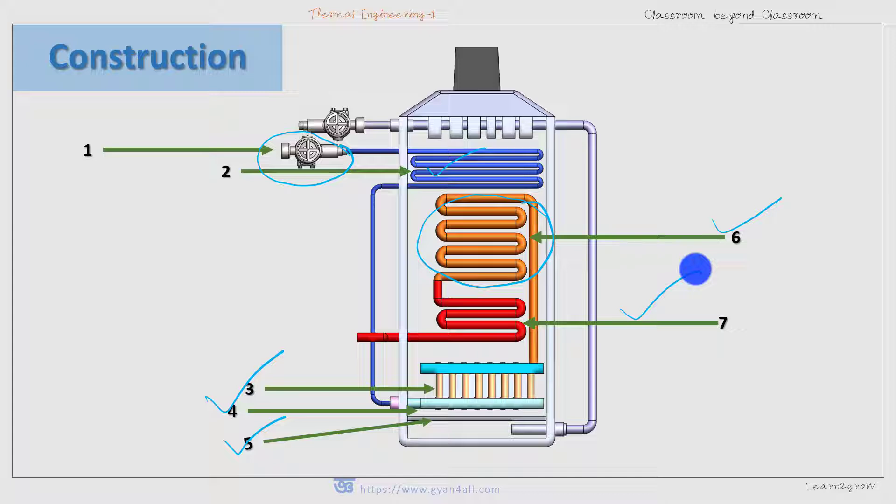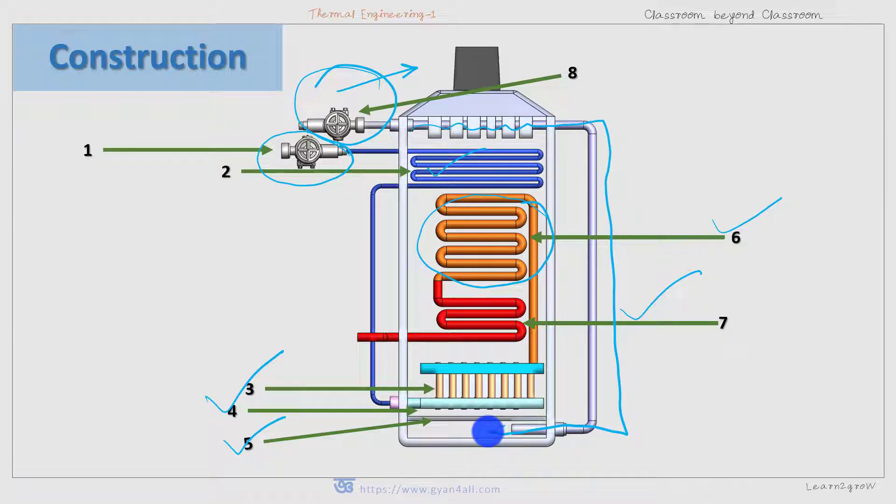That is the key exception compared to the Lamont boiler — in Lamont boiler the superheater is above the convective evaporator. There is also a blower which blows air through the air preheater, and this hot air is sent to the furnace after being heated in the air preheater. You might have noticed that two things are absent in Benson boiler: the steam separating drum and the circulating pump.